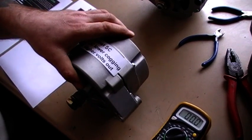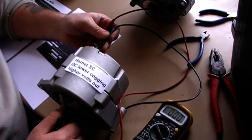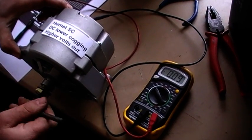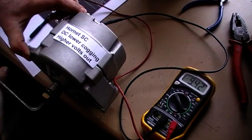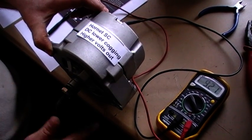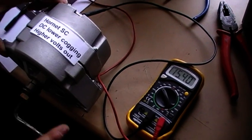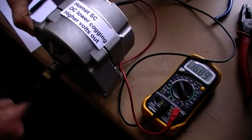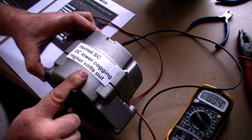Now we have the Hornet. We'll put this one onto DC volts. I can hold this on because it's a little safer. Watch my hand turn — look at the multimeter, look at my finger turning this one under. That's a Hornet super core 14 magnet DC — lower cogging, higher volts out.